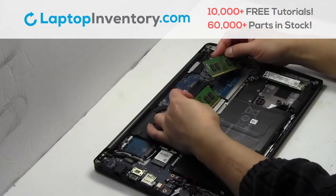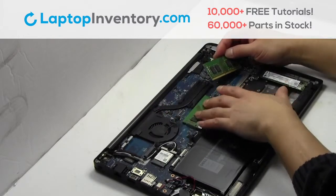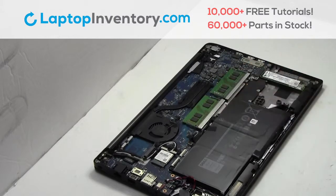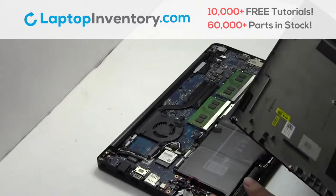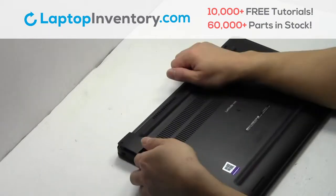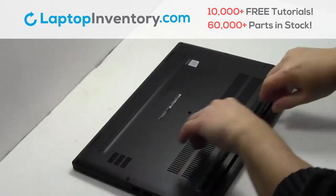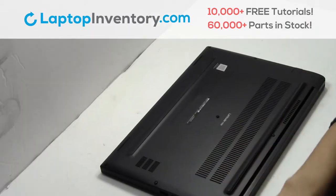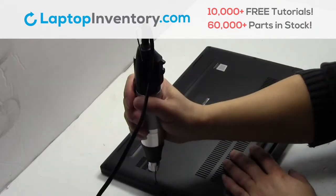Place the memory sticks back in place. Place the screws back in.